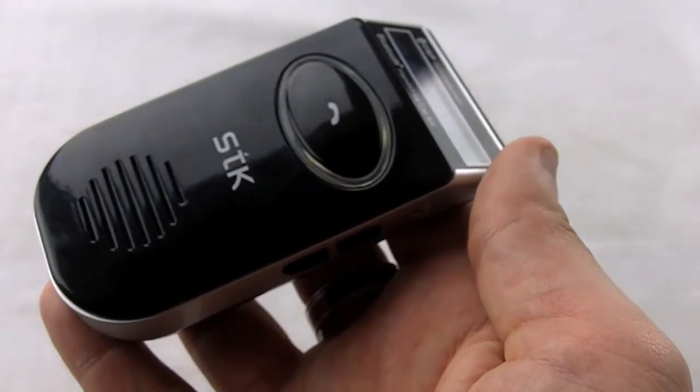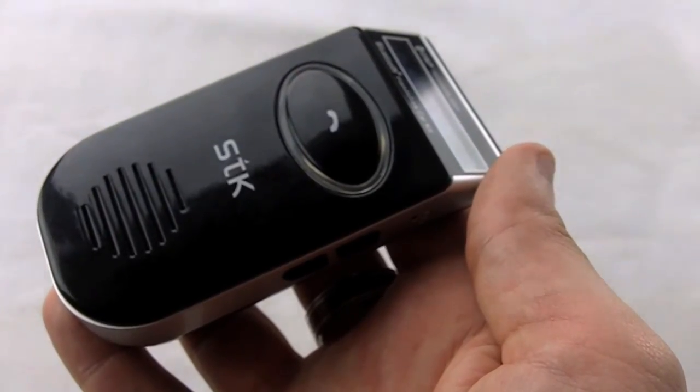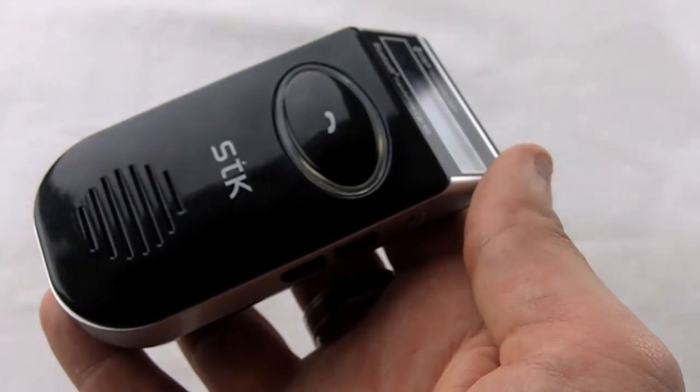So that's the STK SC900 Solar Powered Bluetooth Hands Free Kit, available now at MobileFun.